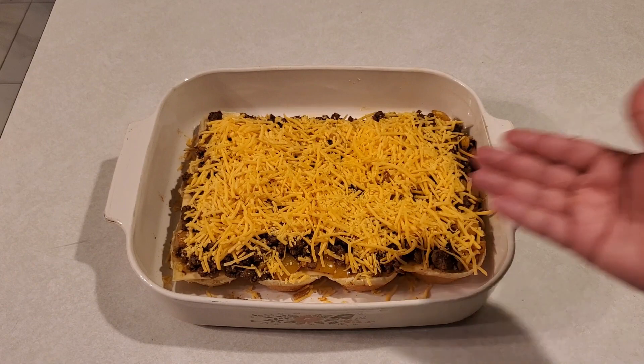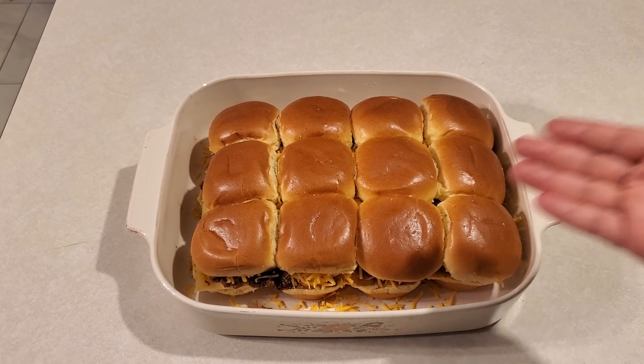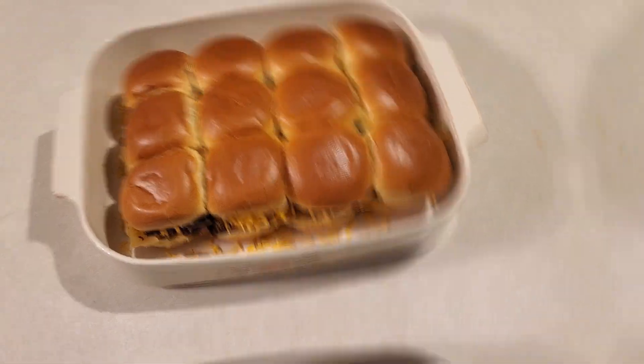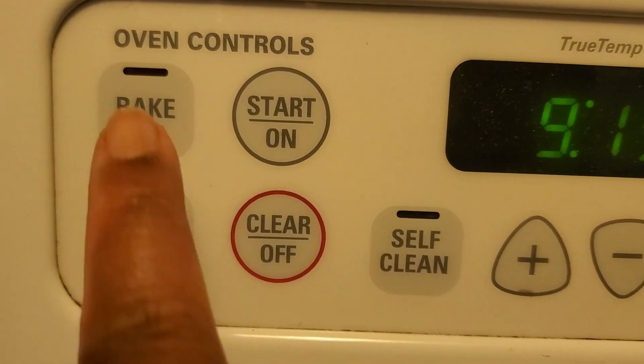We have all the fillings ready now. Cover it with the other part of the sliced slider buns and it is ready to go into the oven. The oven is preheated now — set to 350 degrees Fahrenheit.